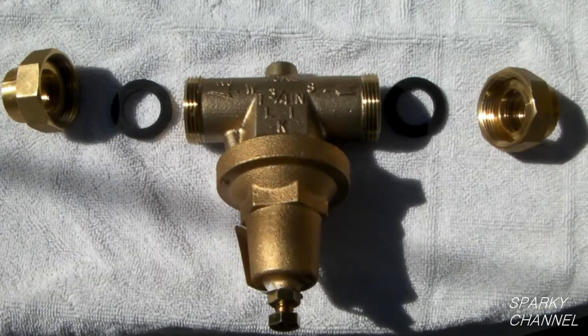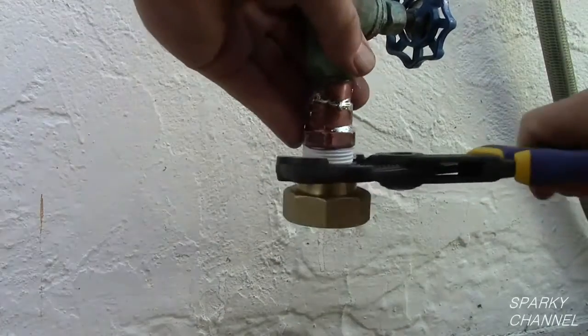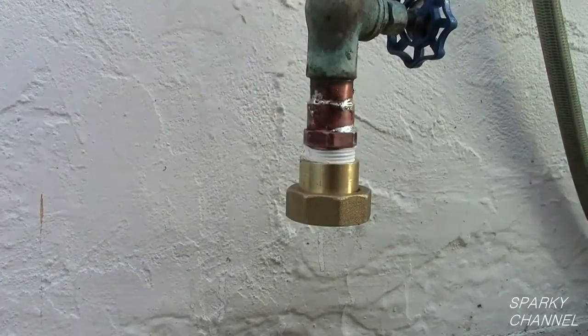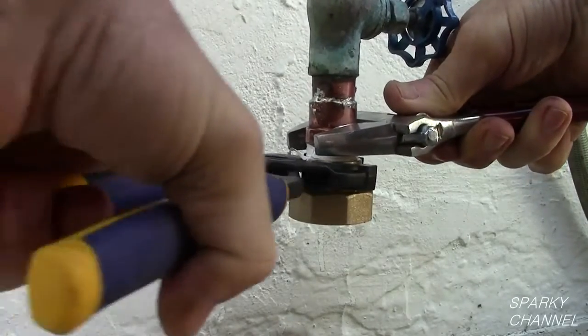I will be installing a Wilkins 70 series pressure reducing valve. This particular one has double unions — each of the ends has a union that screws onto a standard 3/4 inch male fitting.